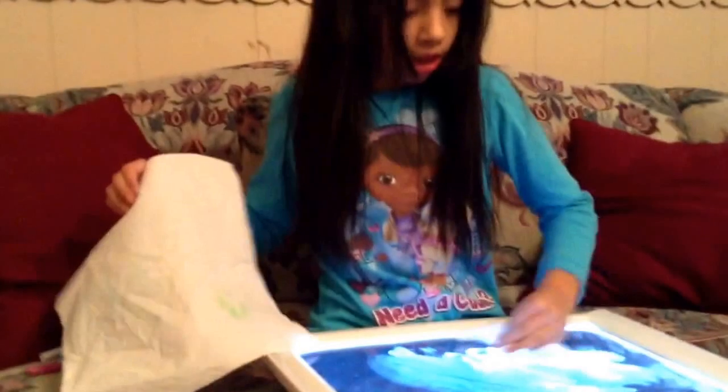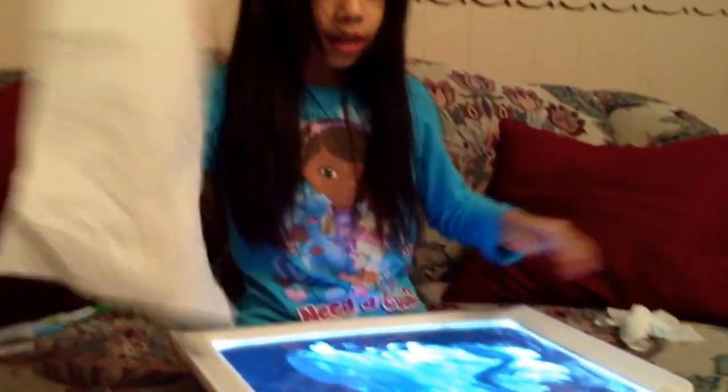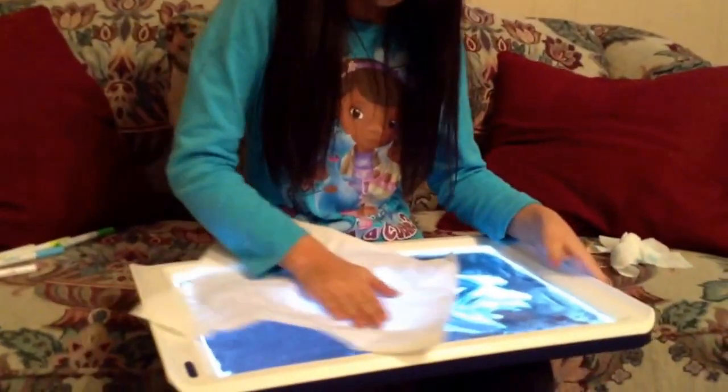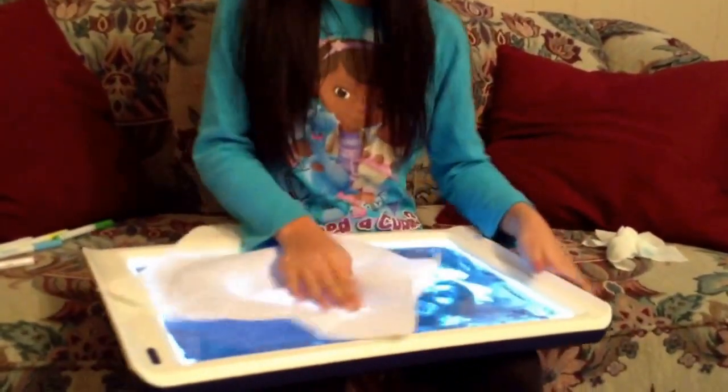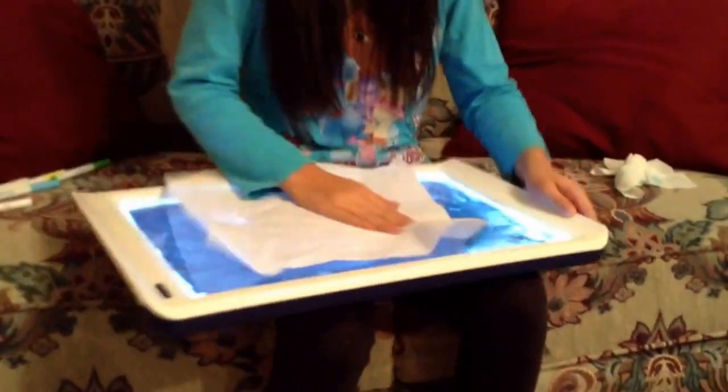Then to dry it, you can use the spray. Because when you use the baby wipe, it looks like a different place.